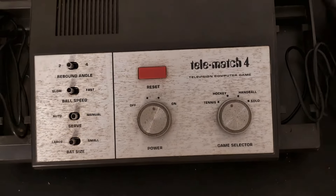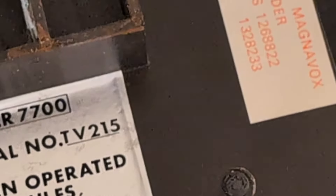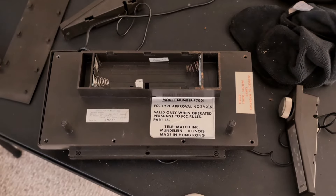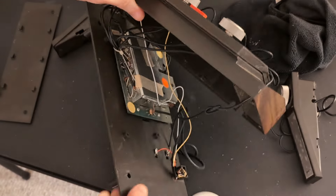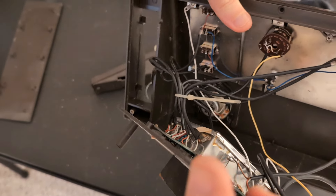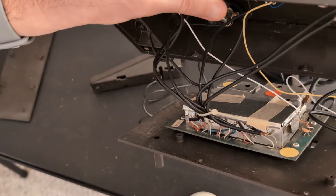Now let's take a look inside, shall we? I just noticed this console is licensed by Magnavox. I guess they were also in the Pong business, and maybe this was their clone. Here are all the switches and knobs — they're directly connected into this circuitry here.